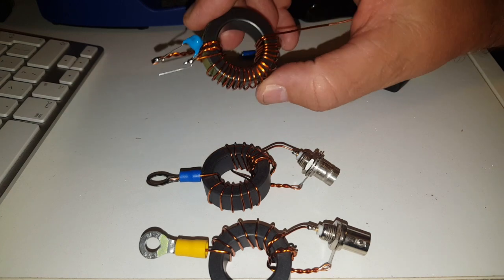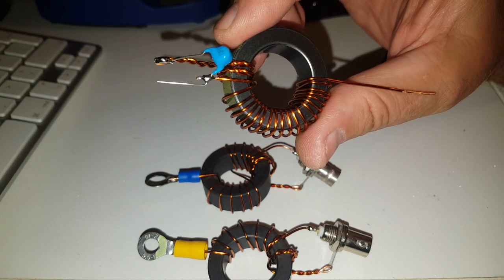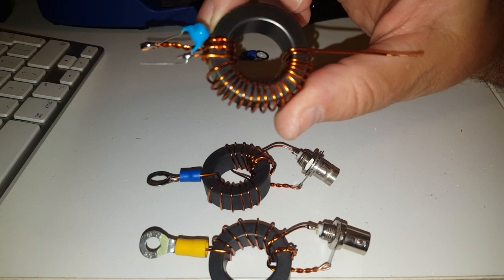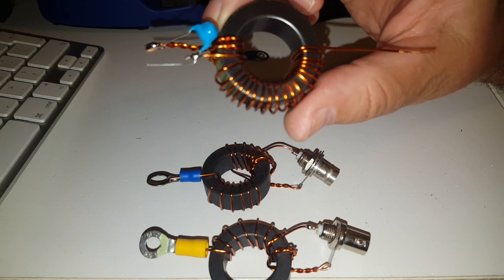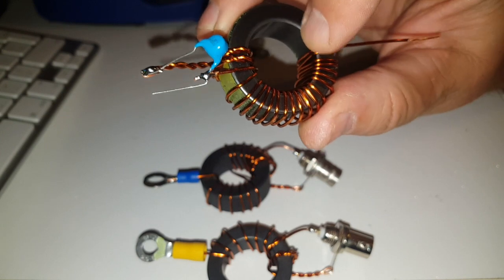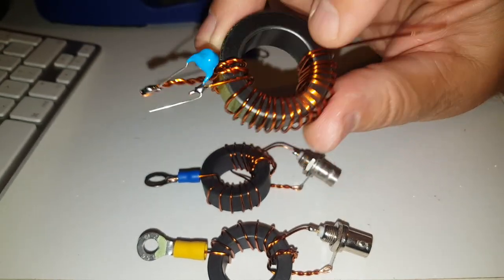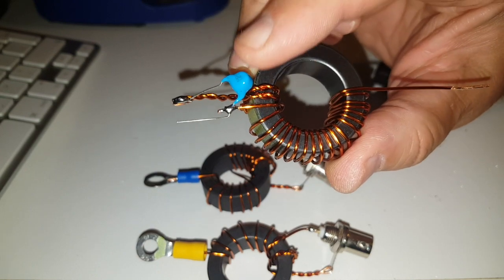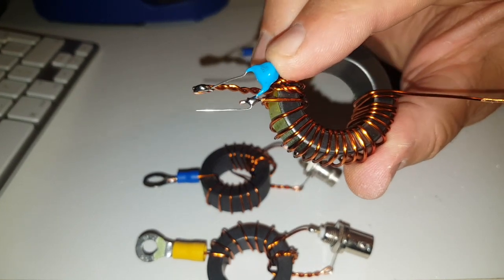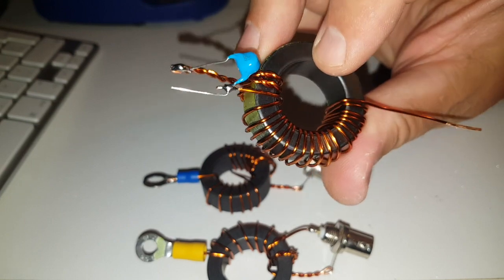I couldn't help myself — I also made a third transformer for my friend Alex. This one is a 49-to-1 transformer as well, with three turns primary and 21 turns total: 21 divided by 3 is 7, and 7 squared is 49. It has more turns because it's for HF — 80 to 10 meters. I'm not sure it will work well on 10 meters, which is why I added a 100 picofarad, 3000-volt capacitor to help on the upper HF. But it should work extremely well on 80, 40, and up to 20 meters.